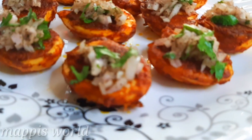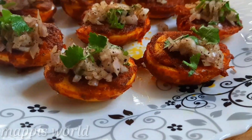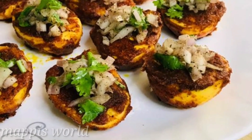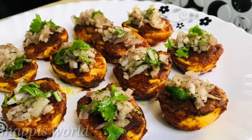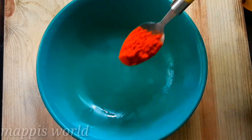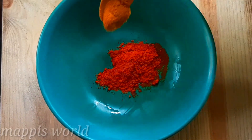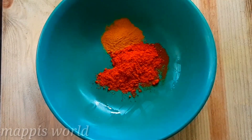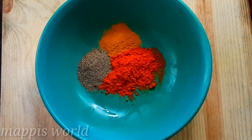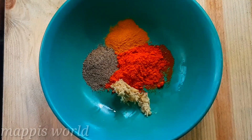All of us are ready to fry it. This week we are ready to fry it. We have 1 tablespoon of cornflour.